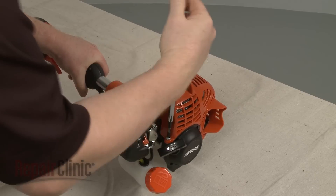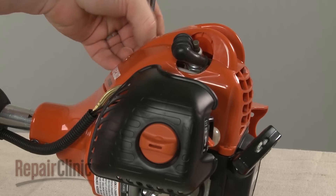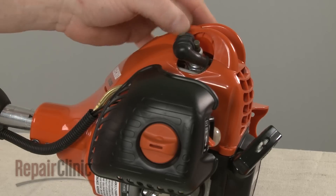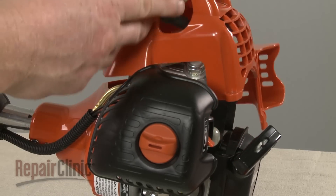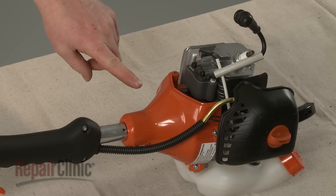Now remove the screws securing the engine cover and pull the cover off. For better access, we recommend removing the flywheel casing.